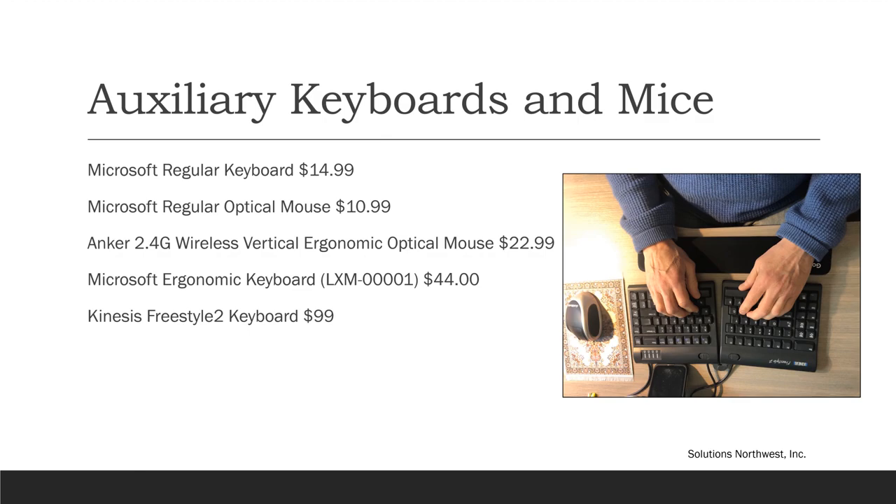Now I'm going to start discussing equipment. Links to any of the equipment discussed in this presentation are going to be in the video description box, so if you're interested in learning more or purchasing, that's where you'll find the links. A keyboard and a mouse are two inexpensive things to hook up so you can use your laptop as a monitor. Microsoft makes a good keyboard and mouse, which are inexpensive — those are good choices.